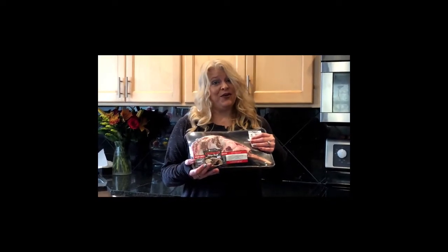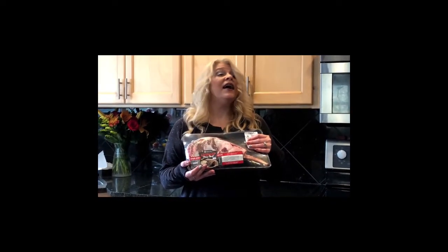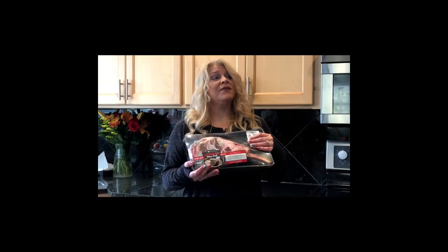Ciao friends! Today I'm going to show you how I make the perfect steak. Hey Derek, will you come make a steak please?